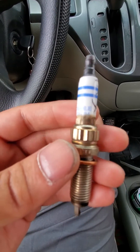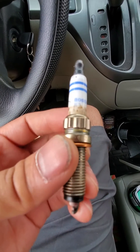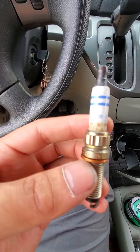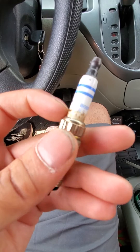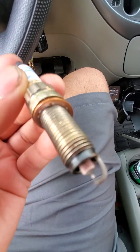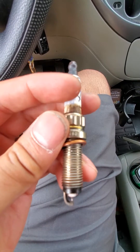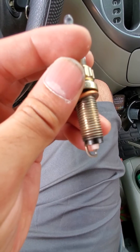This is a Posh iridium plug — it has the same part number as the OEM Mercedes plug except it says ZR instead of just Z and then the number. You can see how it's all browned here. But what surprises me — I've never seen a spark plug do this before — is that this porcelain portion is loose. You can see how it's moving.